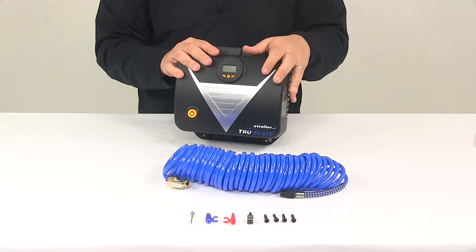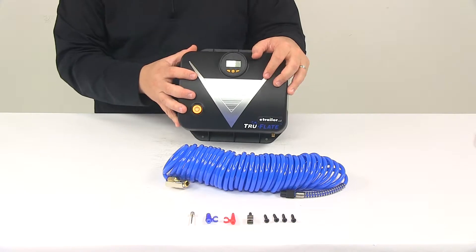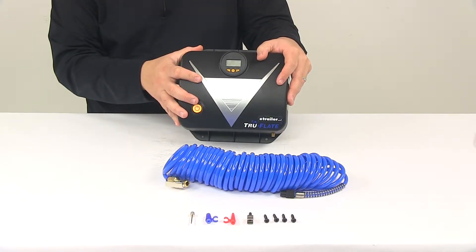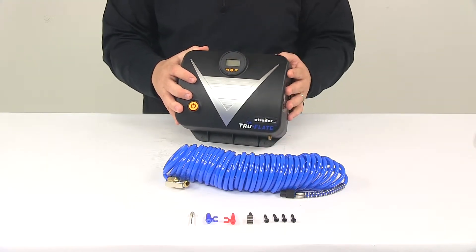The motor type on this unit is a permanent magnet DC motor. The compressor type is a reciprocating direct drive compressor. Output pressure is up to 110 PSI, and the maximum power is 2 amps at 120 volts AC.